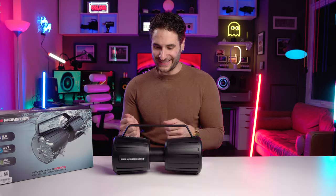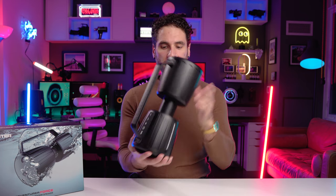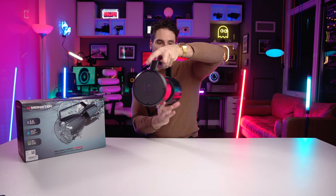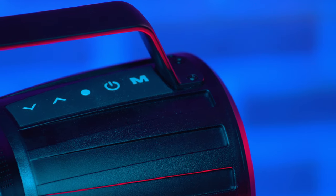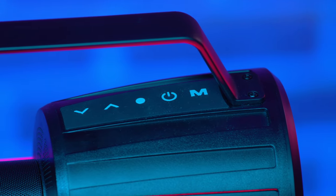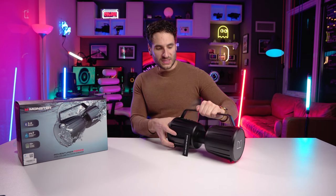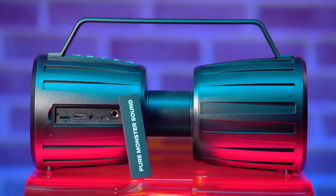Look at this thing — pure monster sound. It's well branded. They've got their logo on the top handle. Totally futuristic. It's got some buttons at the top: a power button, a function button, a couple of arrow buttons, and an M button. On the front here, these are your master ports. It does have a USB output, so it has a big battery inside — this is also a USB charger.